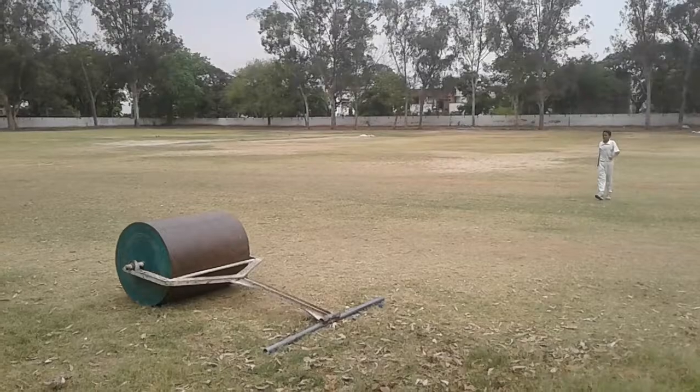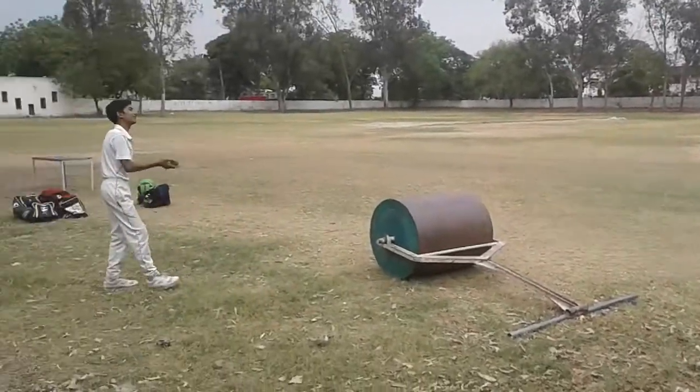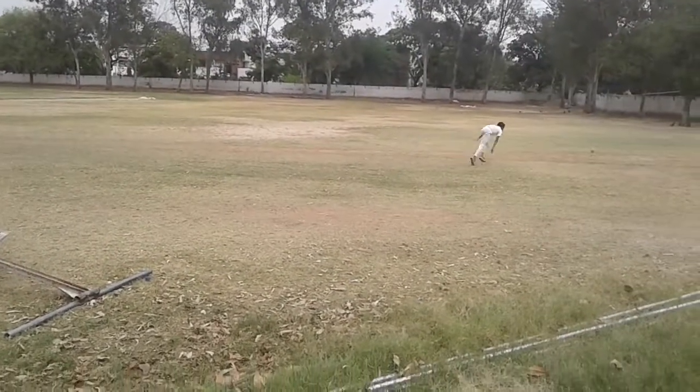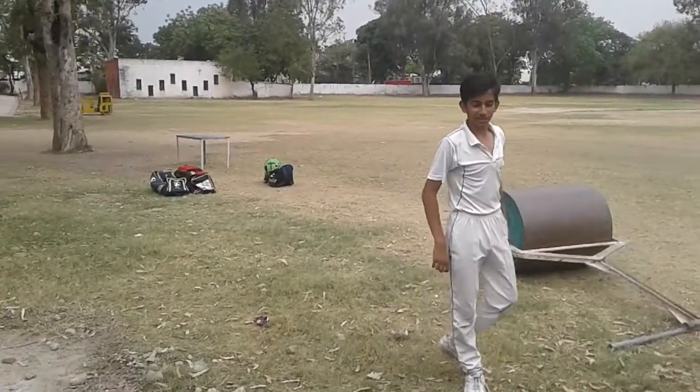Go towards the net. The ball might not be caught because it will be very fast, but he will try. As you can see, it can be around 150 kmph for our speed. So thank you guys.